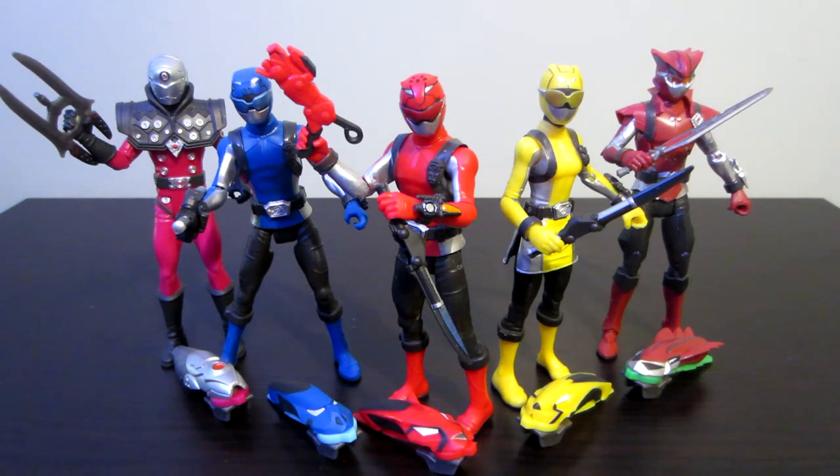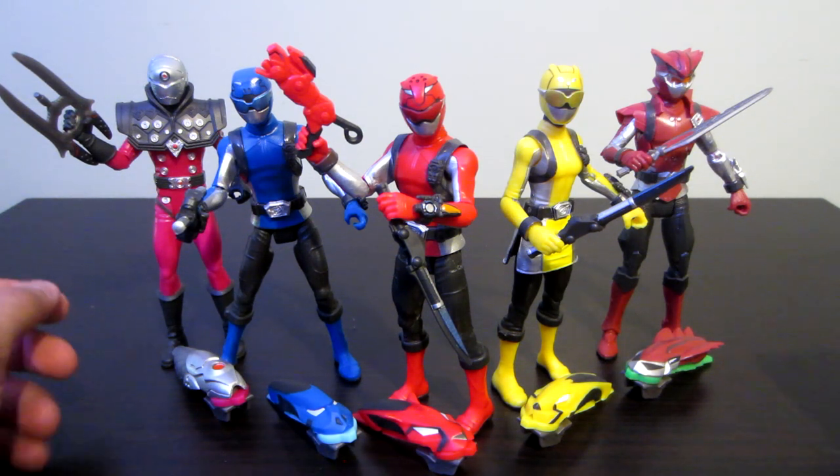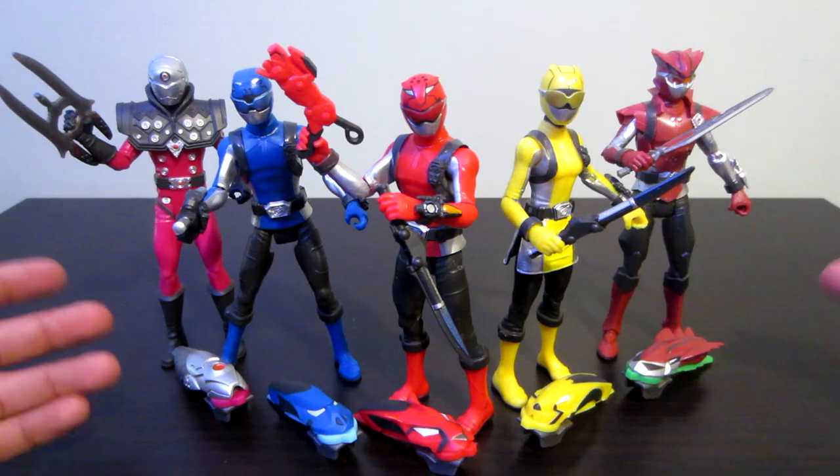Hey guys, welcome to this review of the Power Rangers Beast Morphers mainline ranger figures. I'm really glad they decided to keep them relatively within the same size as the others I've been collecting. They're not super tiny like the Megaforce ones, which were basically like Lego minifigures compared to these.